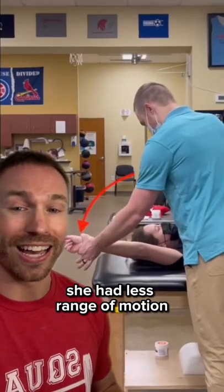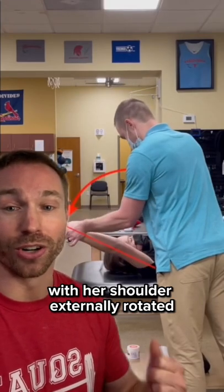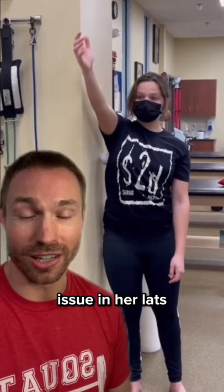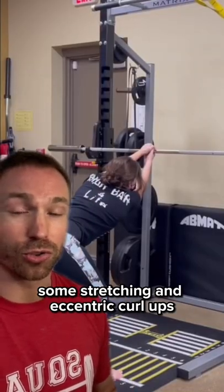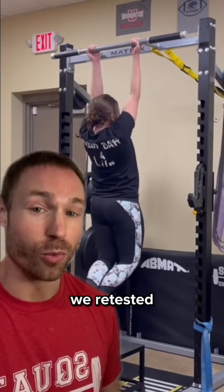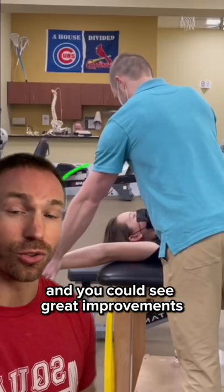You can see right here she had less range of motion with her shoulder externally rotated, meaning she was dealing with a flexibility issue in her lats. After a little bit of soft tissue work, some stretching, and eccentric curl-ups to improve that flexibility, we retested and you could see great improvements.